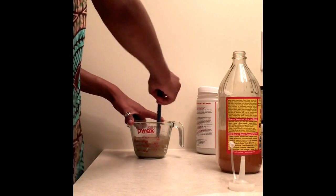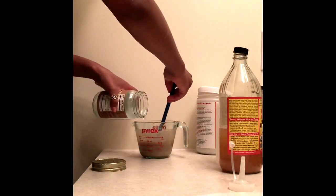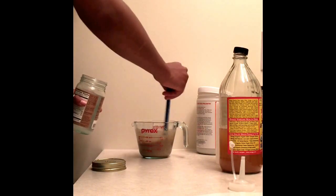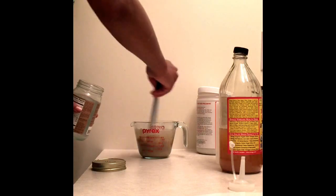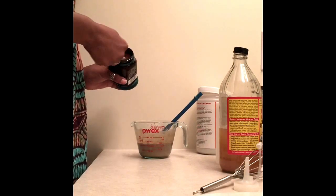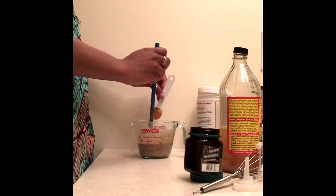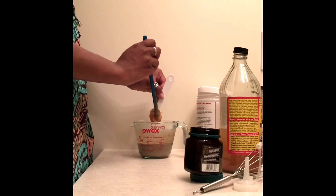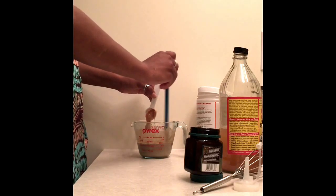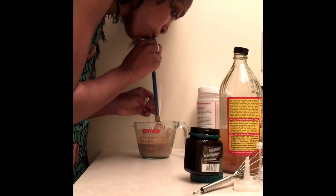I mix everything together, then pour coconut oil in — again I didn't measure it. This is organic unrefined coconut oil, and make sure you melt it before you put it in your mixture. I used about half a teaspoon or a teaspoon of the manuka honey — it's not that easy to get off as you can see, but I made sure to get everything out.